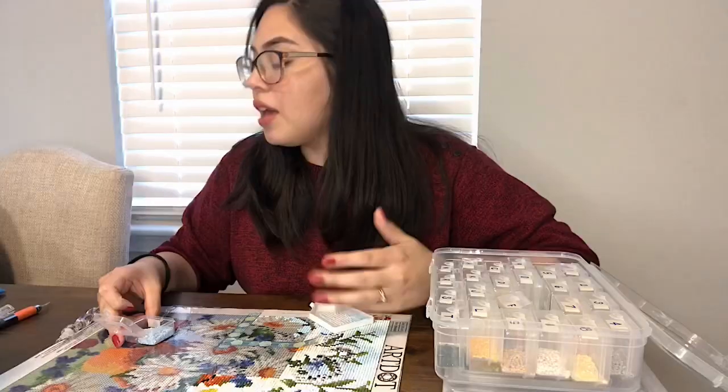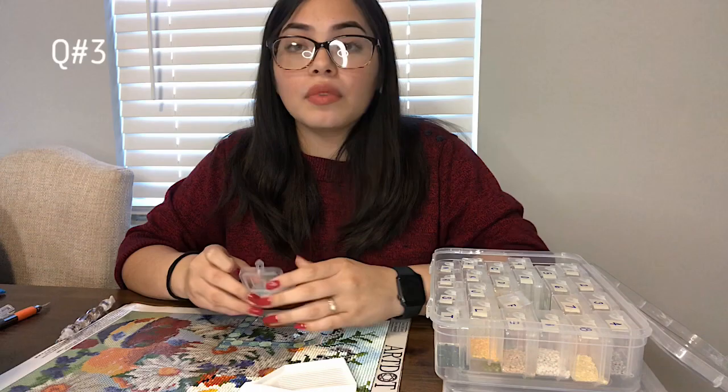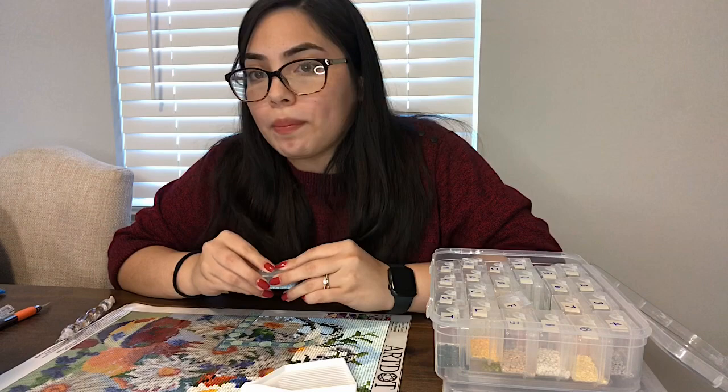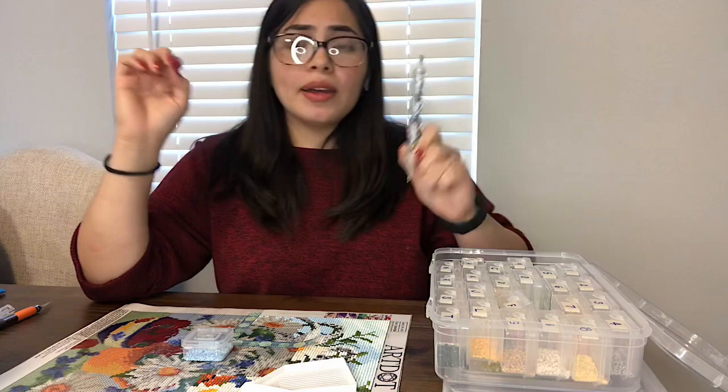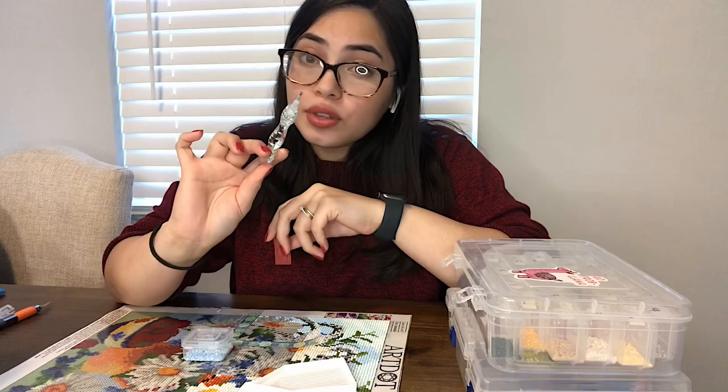The third question is: what do you use so that the diamonds can stick on to the pen? Let me show you what my pen looks like. This is my pen — super pretty, I got it from Diamond Art Club. Whenever you order a diamond painting kit, you'll get some basic tools: a pen, the tray, your diamonds, your canvas, and some wax. You'll get pink wax like this. You get your pen and you stick it into the wax so that the wax transfers onto the tip — either your single placer or your multi-placer — and that is how you can pick up your diamonds from your tray.